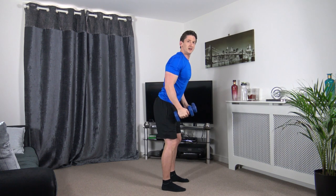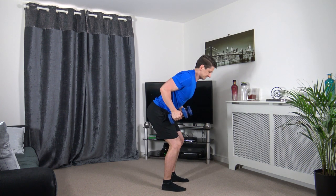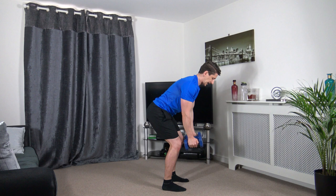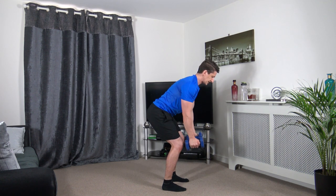Feet shoulder width apart, sitting in a bent over position, and we're going to glide it up with the elbows and down. Keep the chest out, head facing down, engage the core.